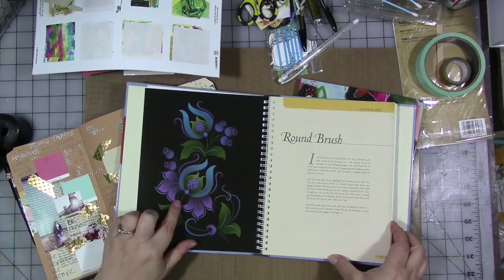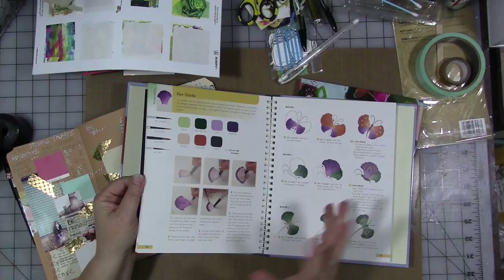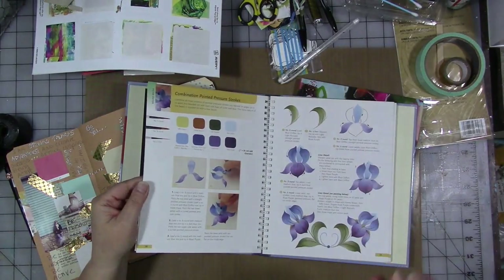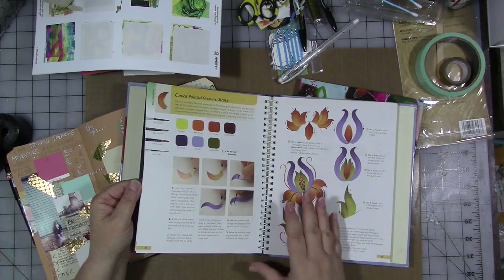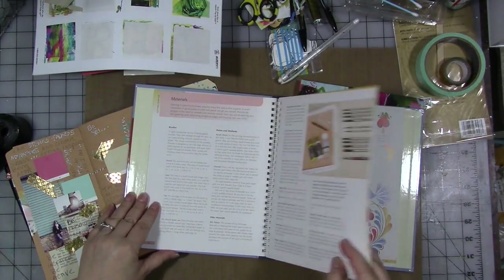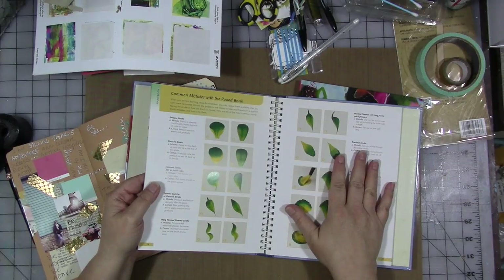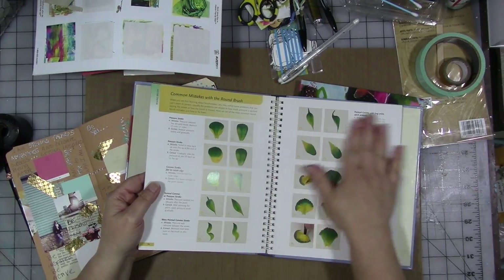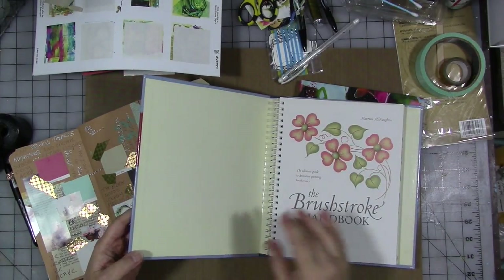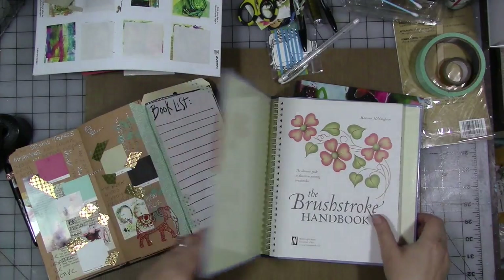I wouldn't say I'm an expert at this style, but it is fun to do. How pretty would that be on a journal cover? I love these kinds of books for reference — there may be times working on a canvas or an abstract piece where I want to bring in just a little one-stroke technique. I also love that this book opens flat, the pages have a satin glossy laminated finish, so if you spill something it'll generally wipe right off.